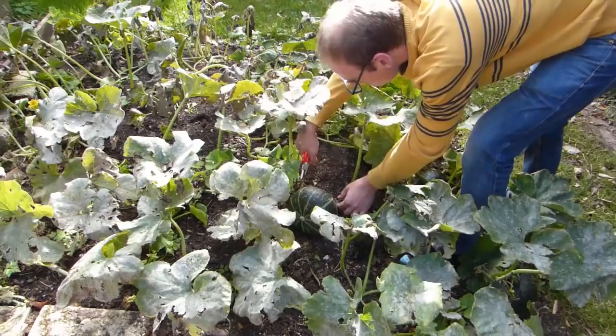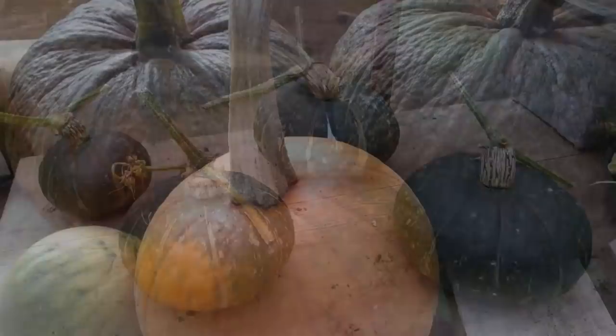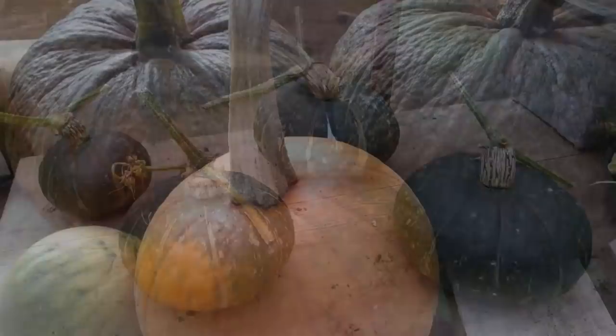Move fruits to a warm, dry and sunny spot to cure. Curing hardens the skin ready for storage. If it's already turned cold and damp outside, cure fruits in a greenhouse or on a sunny windowsill. Winter squash and pumpkins will store for up to six months at room temperature.